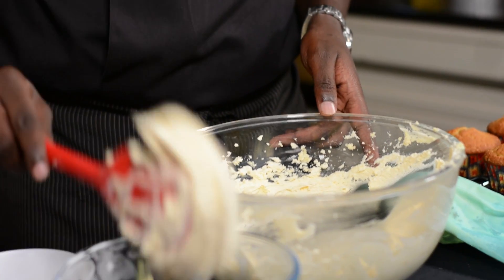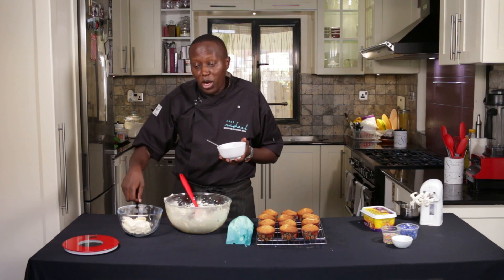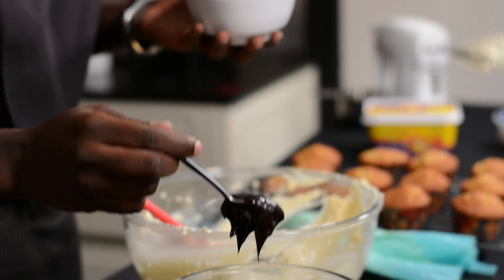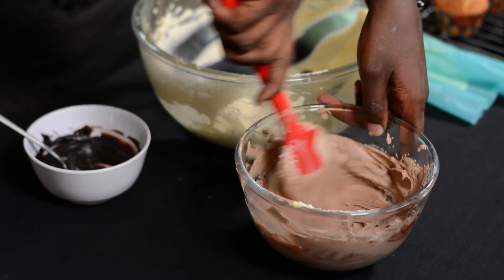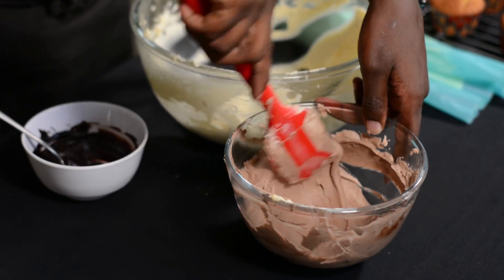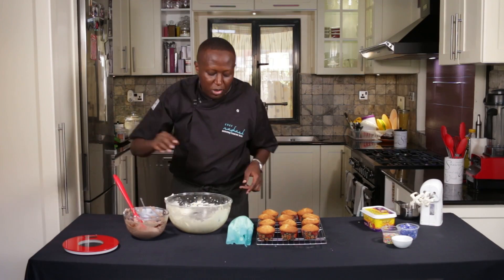For the chocolate one, it's simple — you just scoop some out. You have two options: you can add cocoa powder to the white buttercream, or like in my case, I decided to use melted chocolate. Now depending on how dark you want it, that's how much more chocolate or cocoa you'll add. So that's the chocolate buttercream.